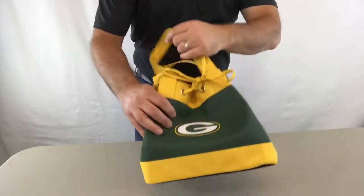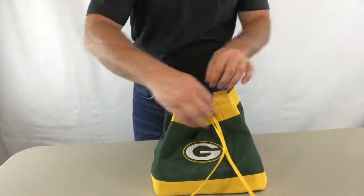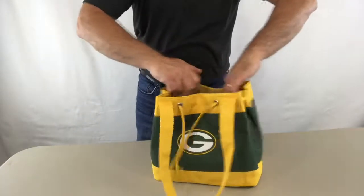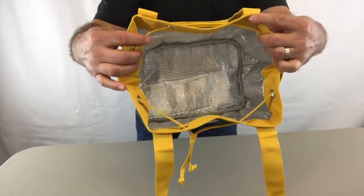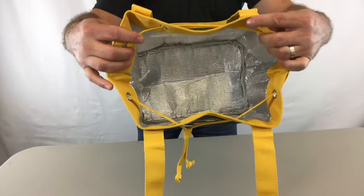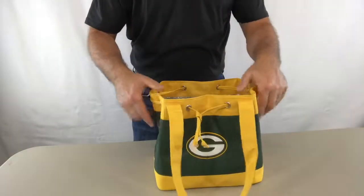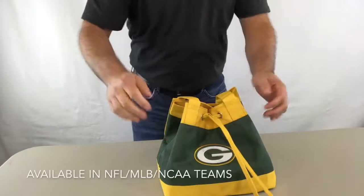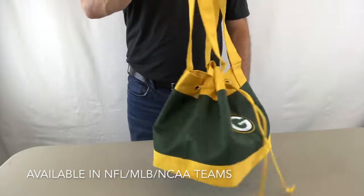All logos are embroidered, has a drawstring opening, insulated inside. You can fit a lot of food in here — containers — sits flat on a table, easy to close. Put it over your shoulder and you're gone.